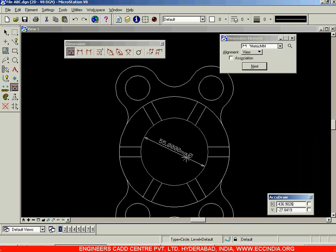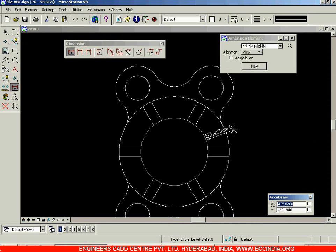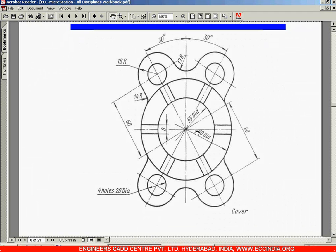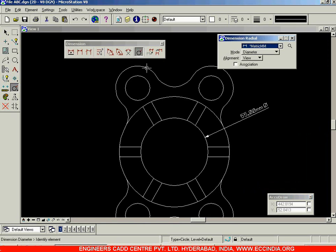That gives you the 55mm diameter dimension. To reduce precision, select settings again and under units accuracy reduce to 0.1 — only two digits after the decimal. The diameter is 55 — select and place it. Then select the other circle which is 90 diameter. For the arcs, choose the radius option: this one is 14mm and this one is 17mm.